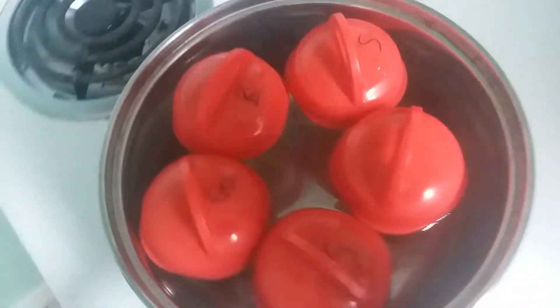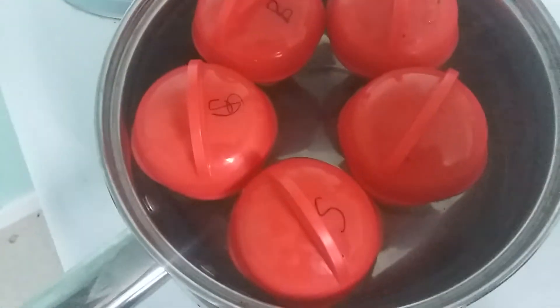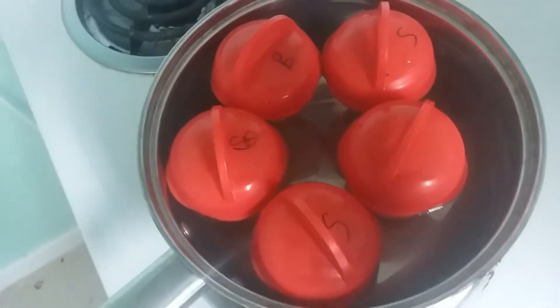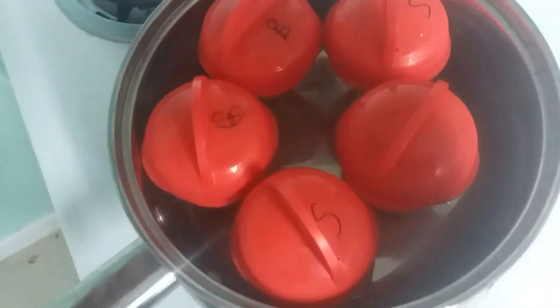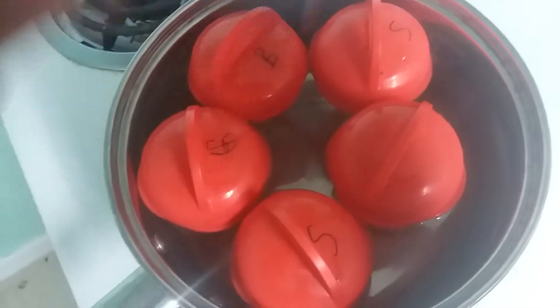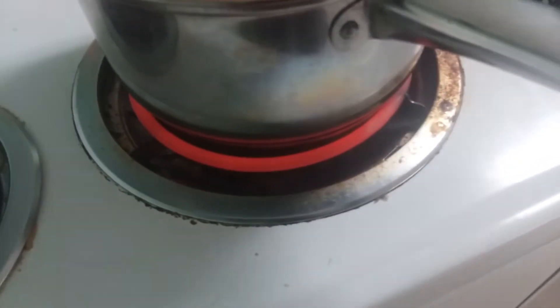We're still waiting for the water to boil. We also didn't get a big enough pot. Anyway, we got two butters, two sprays, and two nothings. I don't know if you can see that, but I think there may be a fire — no, I think we're okay.